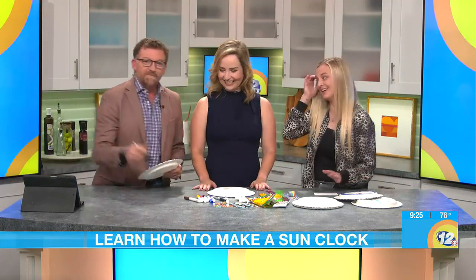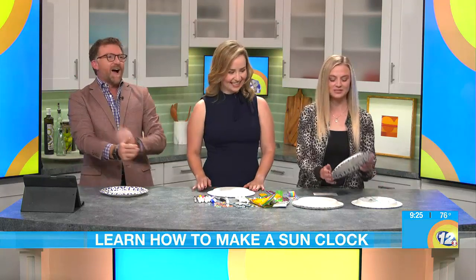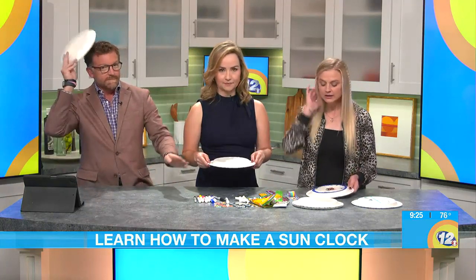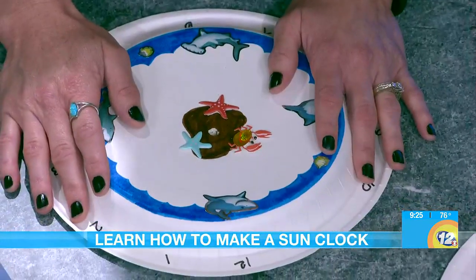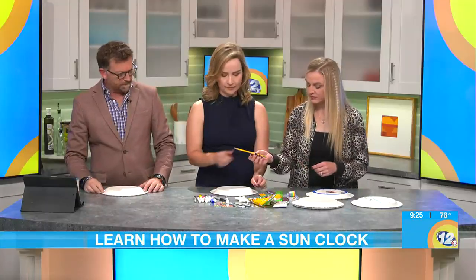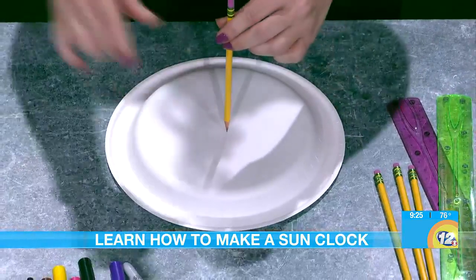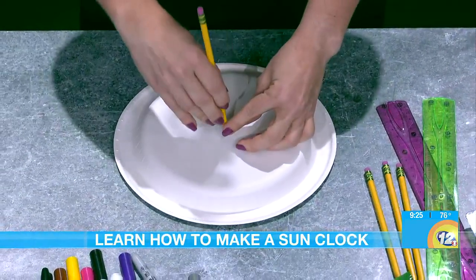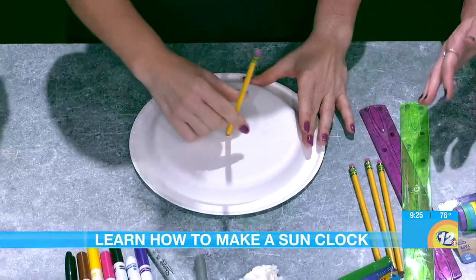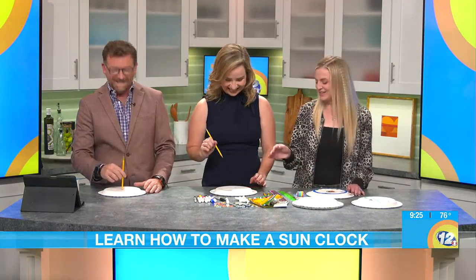So this is super simple. You need a paper plate. The more measuring you do, the more accurate your sundial will be. Mine's not going to be perfect, but if we're dealing with kids it's okay if it's a little off. You're going to take a sharp pencil and find the center — as close to the center as possible — and punch a hole through it. If you are with kids, make sure your parents do this part.